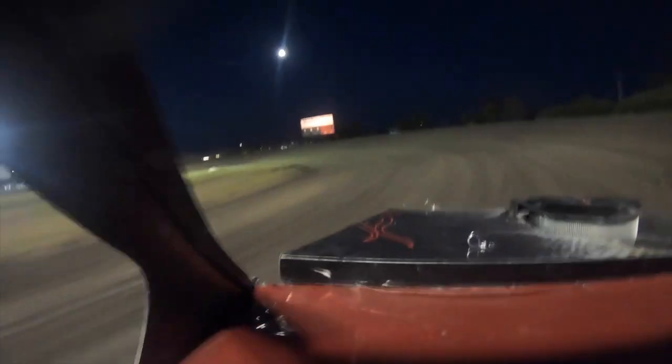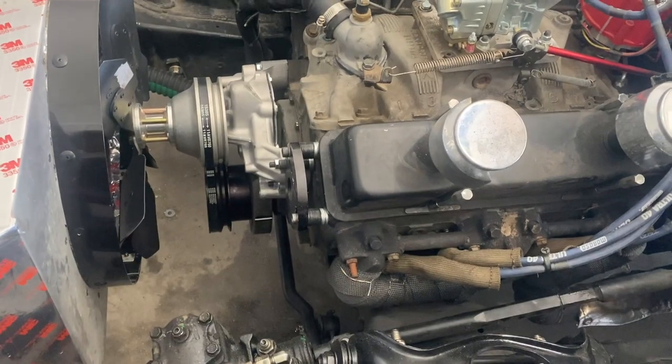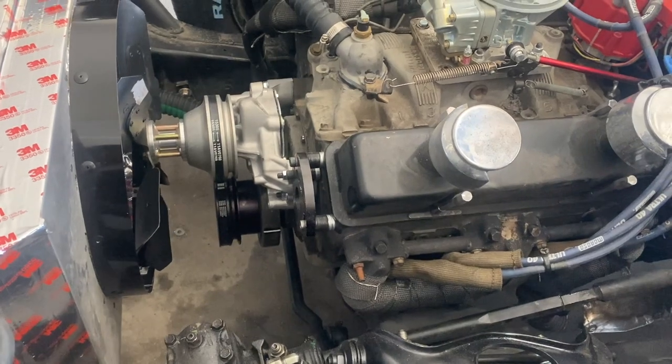He wasn't joking — I moved the fan really close to the radiator and the temps came way down. I don't know exactly what makes the difference versus just having a good shroud alone, but it definitely pushed the air out fast and the temperatures came down.